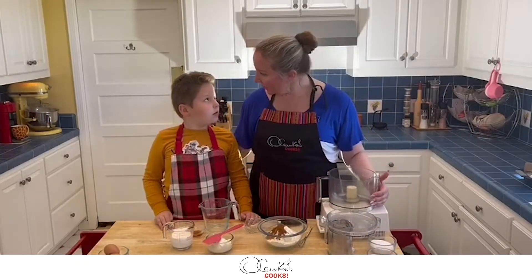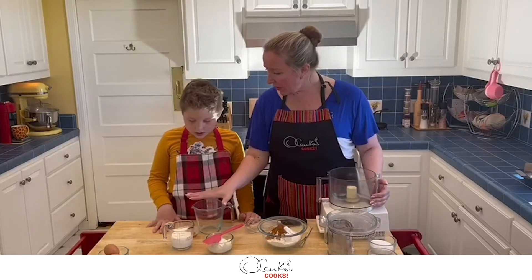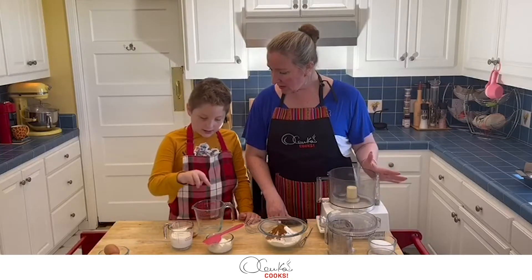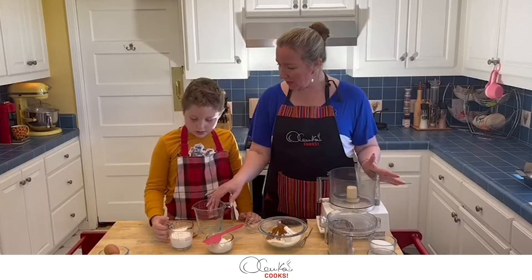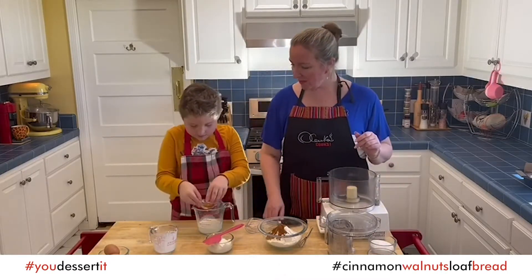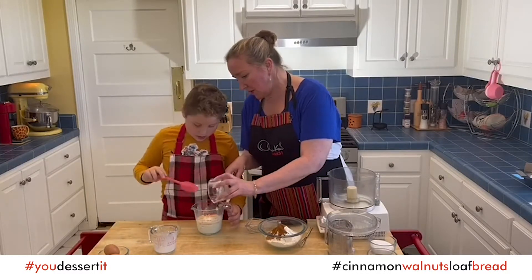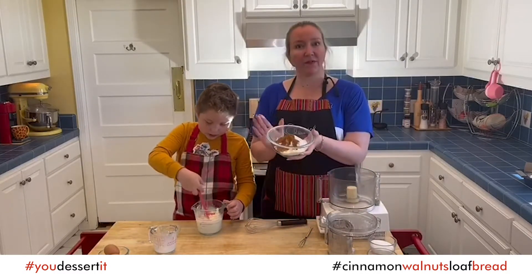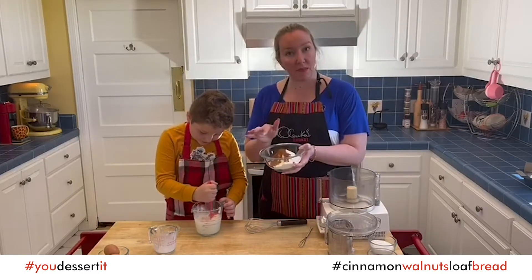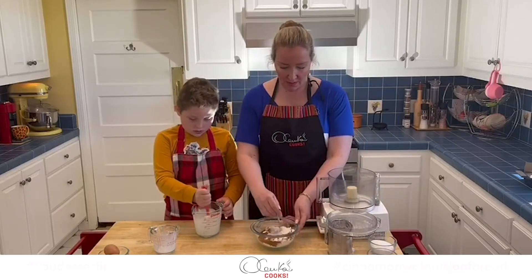While our walnuts are toasting, we're going to combine some wet ingredients. In this measuring cup we're going to combine milk, vanilla, and yogurt. And here I have my flour, baking soda, baking powder, and cinnamon, and I am going to give it a little whisk.